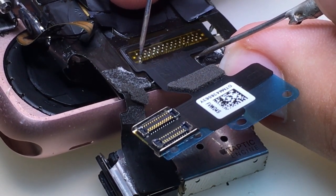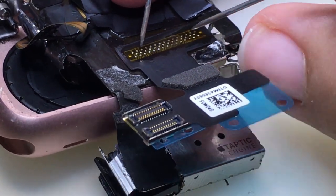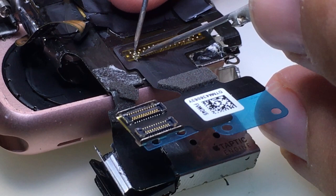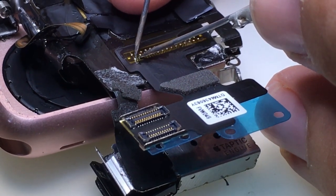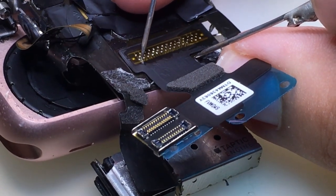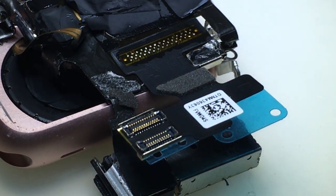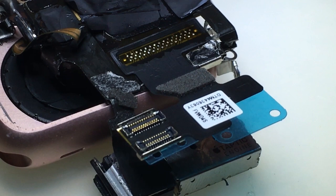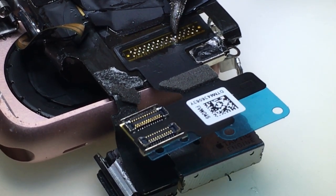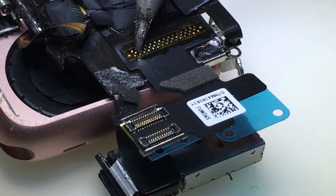So this one as well — let's check. We've got this guy and these two. They look good, but I'm just going to make sure that I'm positive that they have full connection.